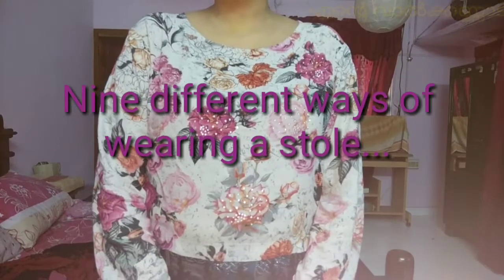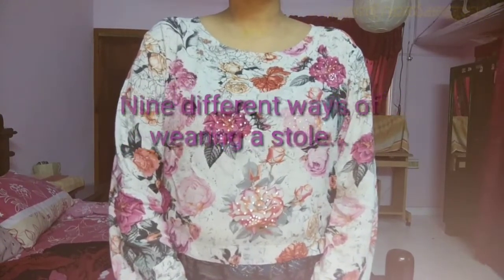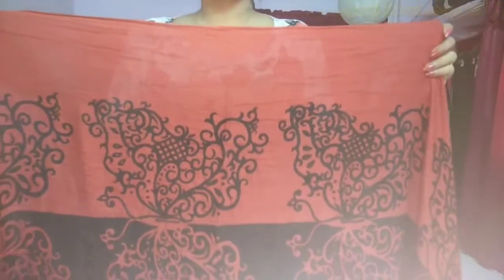We have a dress in a different location. We are looking for a different style of the stall. I am drawing a rectangle shape. This is the style of the stall.